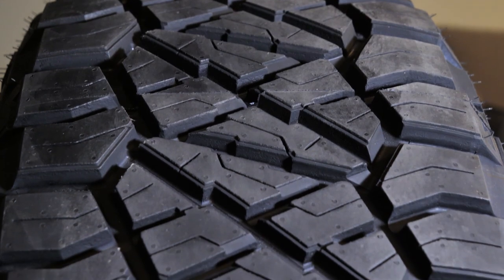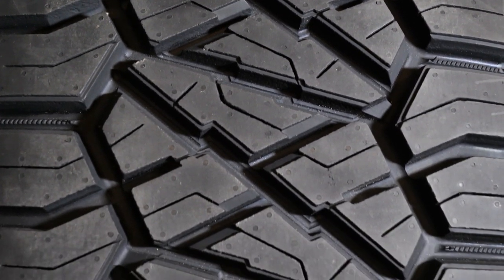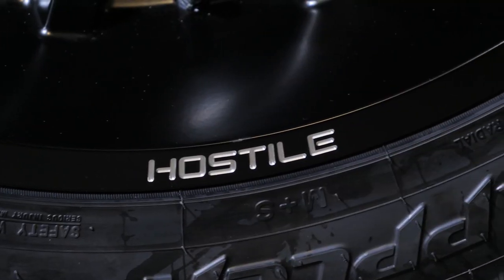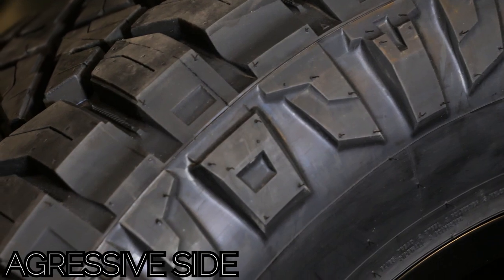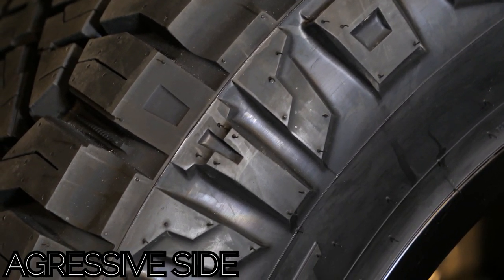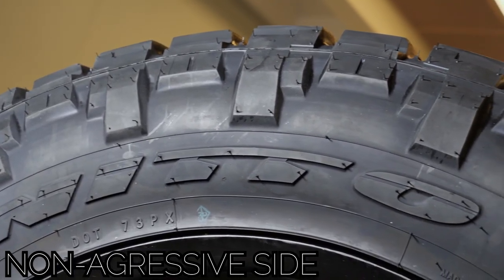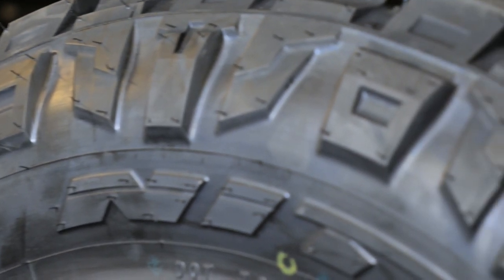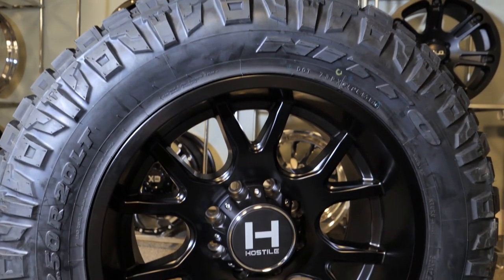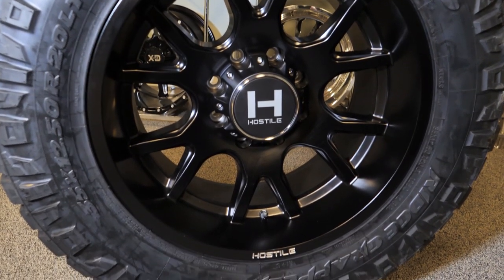The negative 19 offset gives the wheel a great look when mounted and will only stick out slightly on your vehicle. Moving on to the rubber — as mentioned, this setup has 35 by 12 and a half Nitto Ridge Grappler tires. Personally these are my all-time favorite tires. They have an aggressive look but still perform great without crazy loud road noise. It's also very important to know that the Ridge Grappler offers an aggressive sidewall on one side and a non-aggressive sidewall on the other. The Nitto Ridge Grappler is the best of both worlds, offering both mud terrain and all-terrain features — it is a hybrid tire.